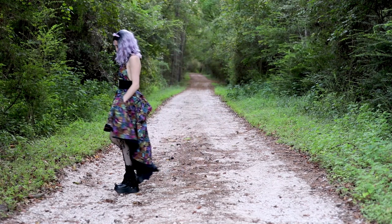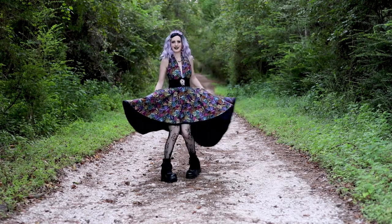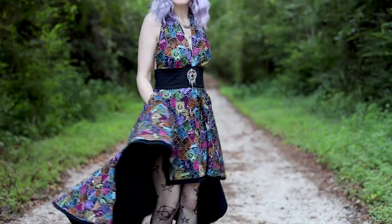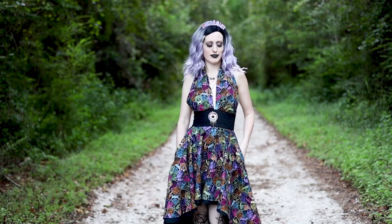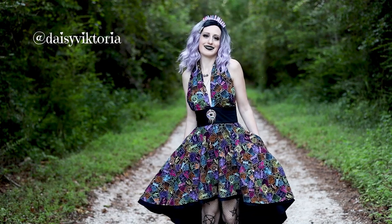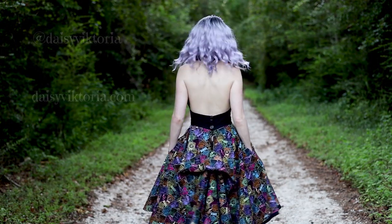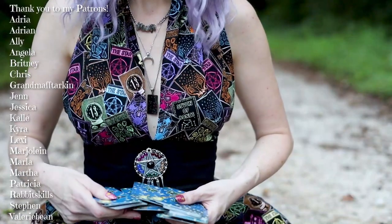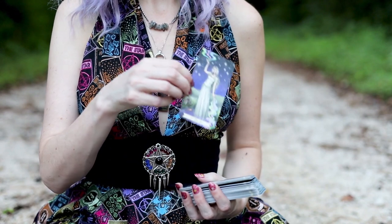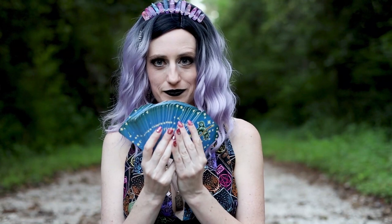Let your imagination shine, and if you accessorize your dress in a super cool way I'd love to see it — tag me so I can see what you made. I'm Daisy Victoria on all the social medias. My website is daisyvictoria.com, and a special thank you to my patrons on Patreon who help me continue creating amazing content. I hope you have a super magical spoopy day and I will see you again real soon!